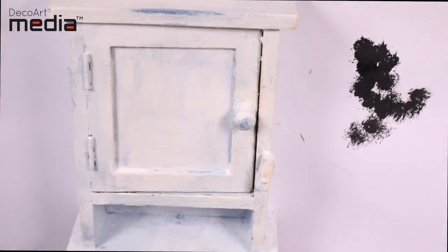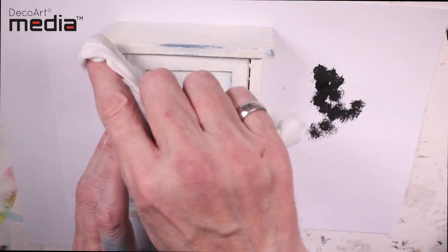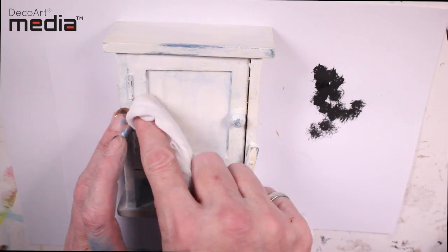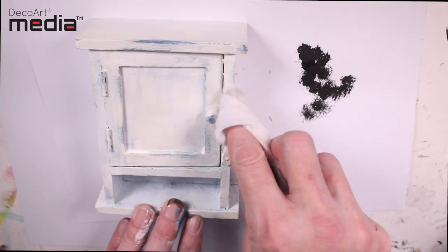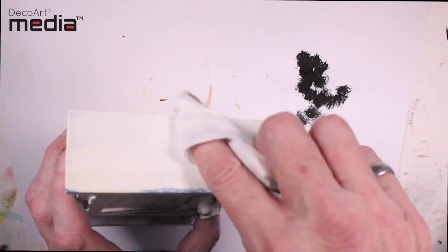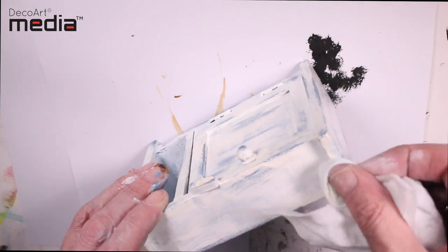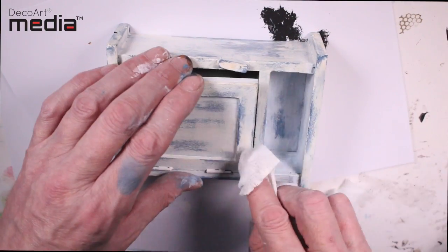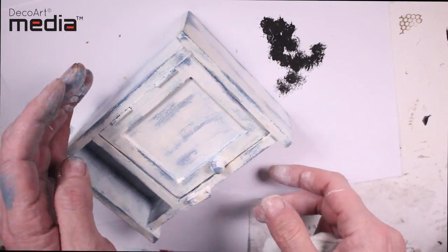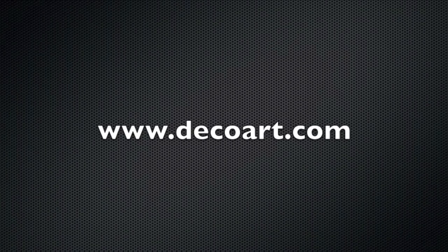I've used the exact same technique on this little craft cabinet — it's a little key holder — and you can see how easy it is to distress with no sanding, just a damp baby cloth. I hope this video has been easy to follow and thanks so much for watching. For more information about the media range please visit DecoArt.com.